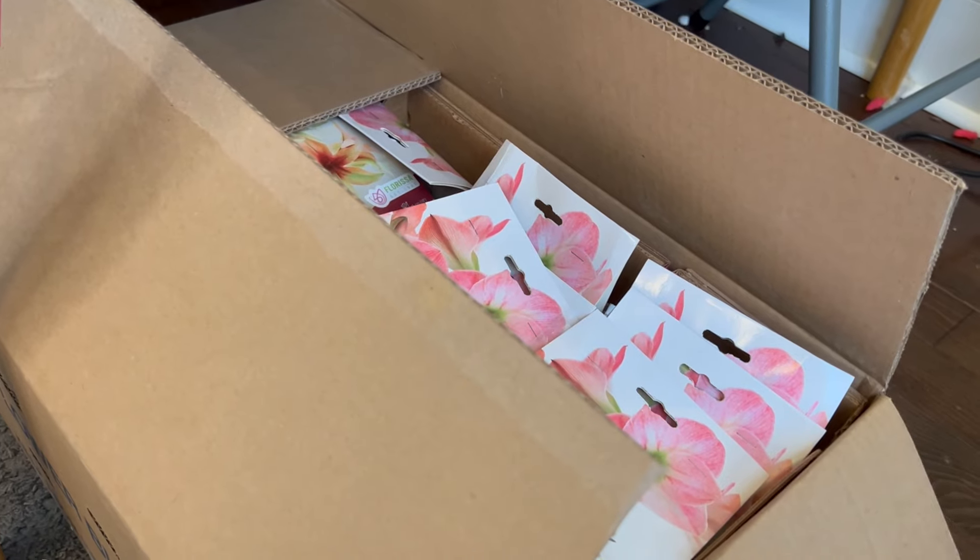Hi everybody and welcome back to my channel. I was planning on filming a video all about amaryllis today — you'll see over my shoulder the half dozen or so bulbs that have been growing that have not yet been potted up. I thought these were all the amaryllis I had left. I had a box under this table that I thought was full of paperwhite daffodils, ready to pot up some Christmas arrangements, but I found something else instead. Here is the box in question.